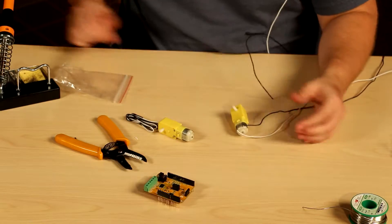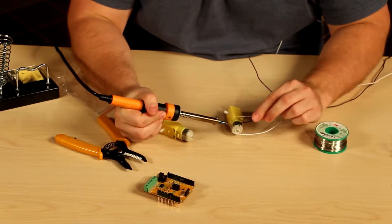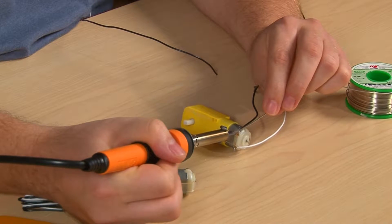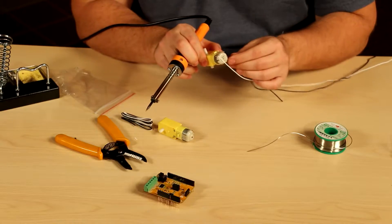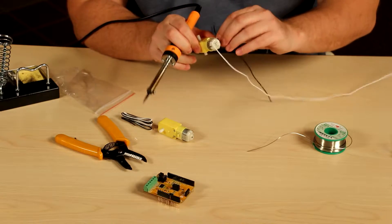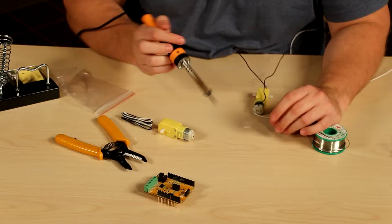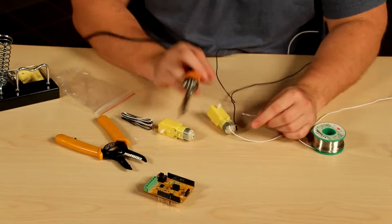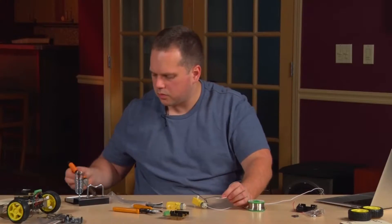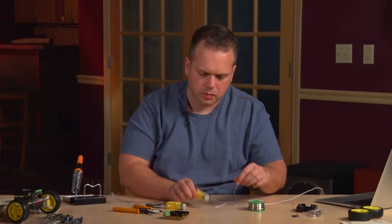Place the motor flat on the desk so you have access to get your soldering iron into place. Grab the solder and the soldering iron, and place solder onto the joint. Once the wire is soldered into place, you want to make sure that you give it a little bit of flexibility to run and not rip the copper piece off of the motor. Do that with both motors.